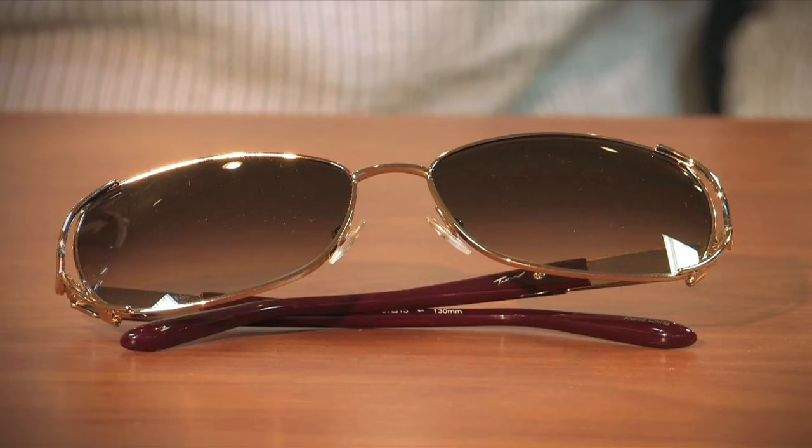Hi, my name is Amy Klaus. I'm an optician at Blue Ridge Optical in Roanoke, Virginia, and today I am here to tell you how to tell what size sunglasses you wear.